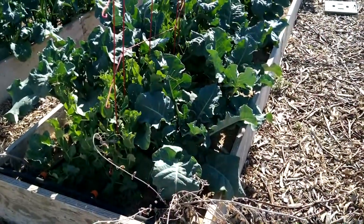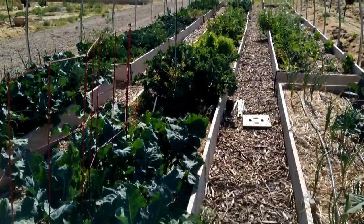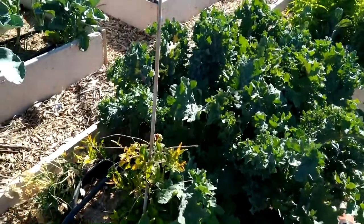Bed number two contains all of my excess broccoli and kale. At the very end, in between the two beds, I have this pomegranate that needs weeding.